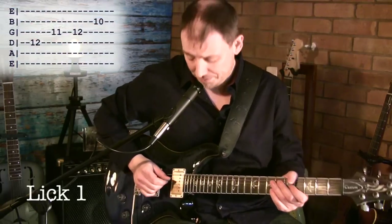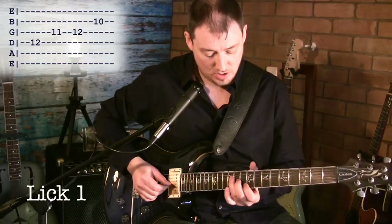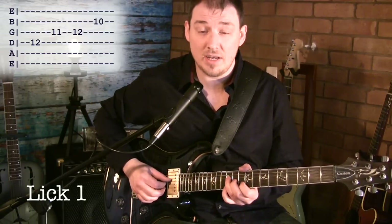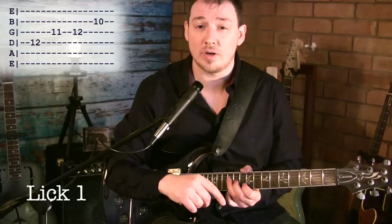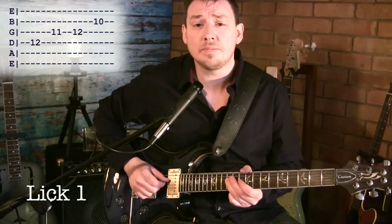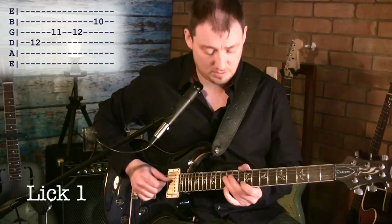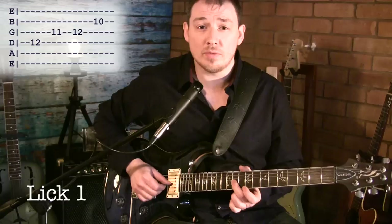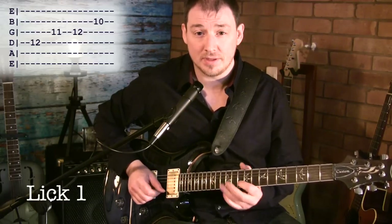So lick one goes like this. Really nice and simple. What we're actually doing is outlining a D chord. The chord progression's in the key of D, eight bars. There's also a backing track to accompany this, so you can practice these licks over it and invent your own licks as well. Lick one, really slow: we're starting on the 12th fret of the D string, then 11th fret of the G, 12th fret of the G, 10th fret of the B string. Four notes, really simple.